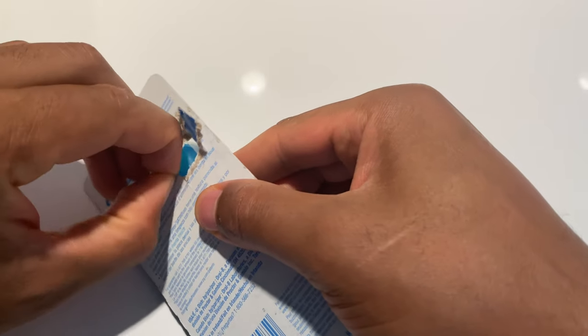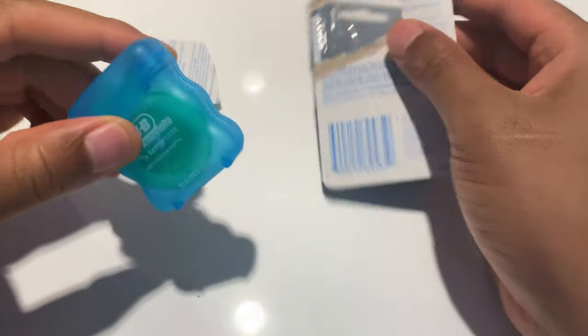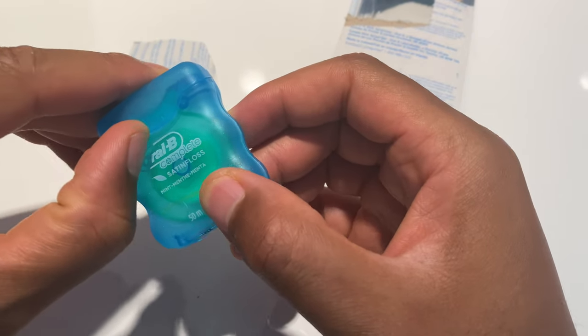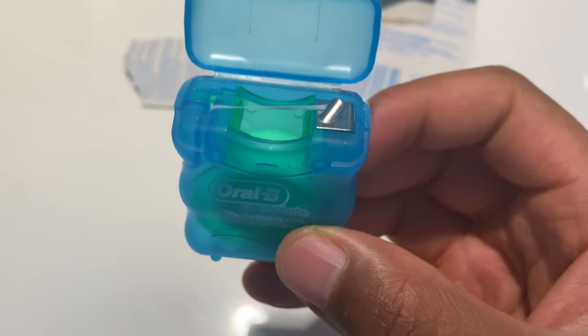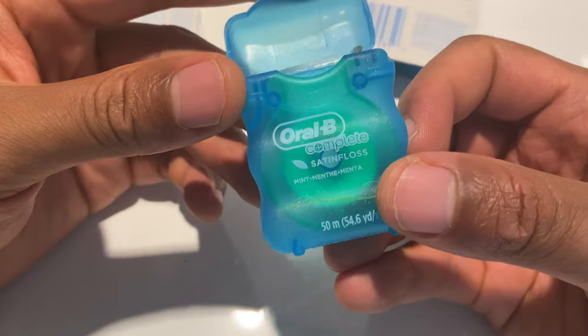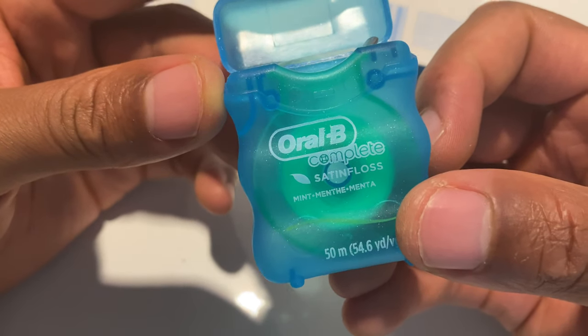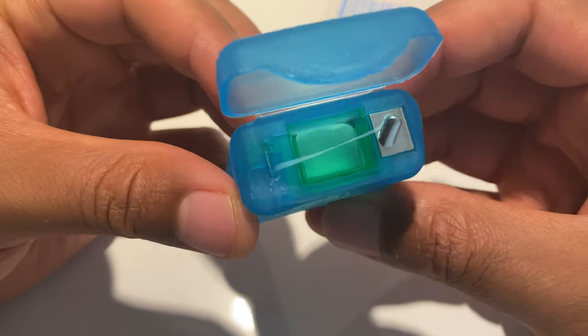It's a little difficult to get into, but once you open up the back, it comes right out. Let me get a little closer so you can see this better — here is the Oral-B Complete Satin Floss.